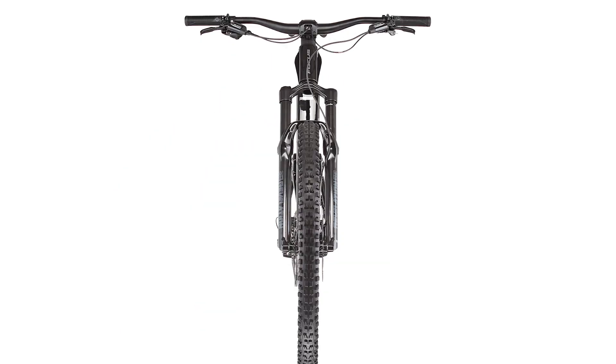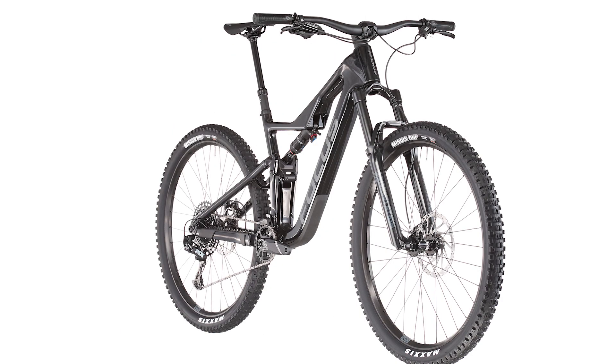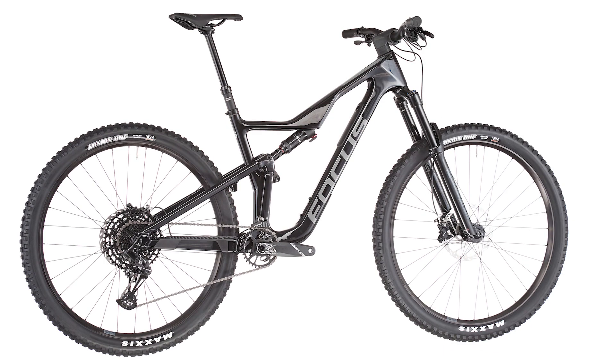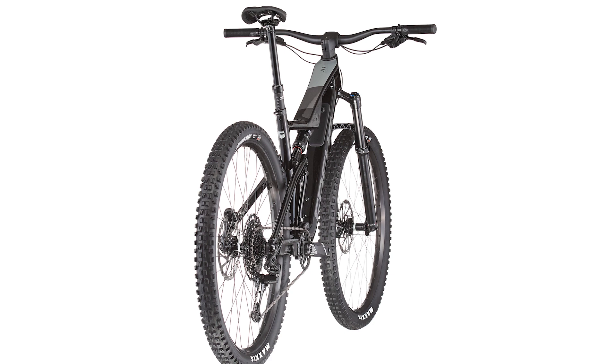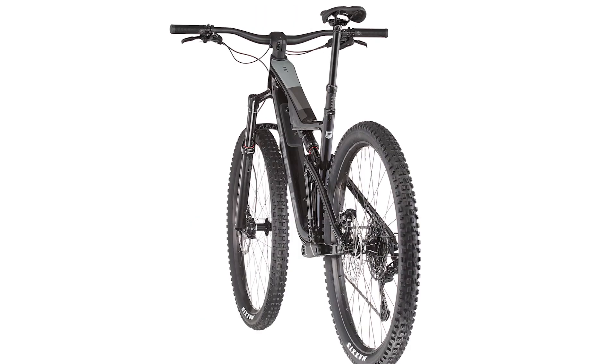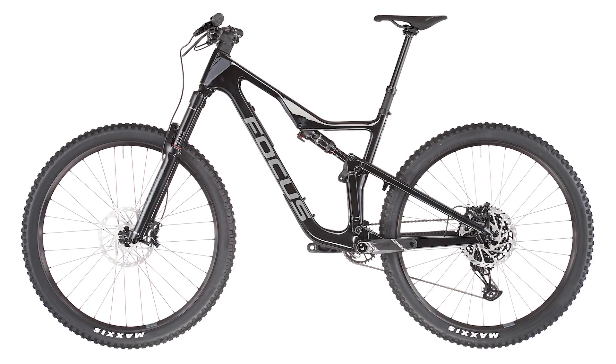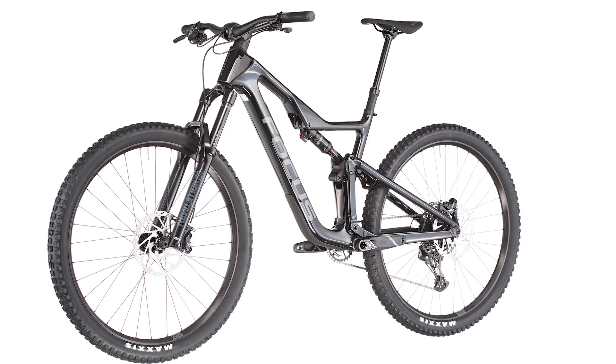A lower standover height gives you more room to play with your Jam on the trail. For the kid in you, the Jam is made to be playful and intuitive — you'll have maximum fun on every ride. The geometry is perfectly balanced for challenging terrain, where agile handling blends perfectly with plenty of safety reserves.